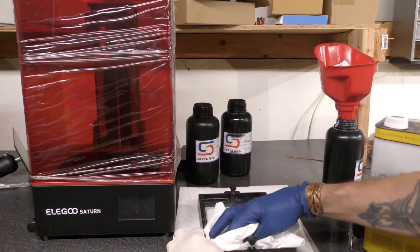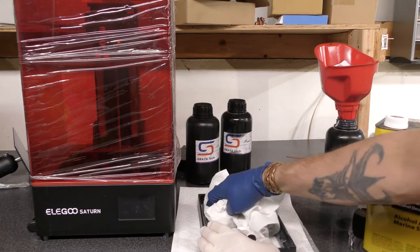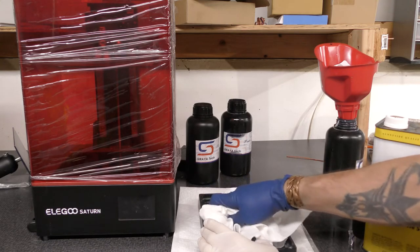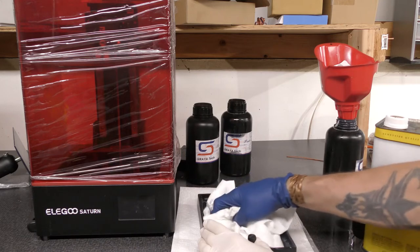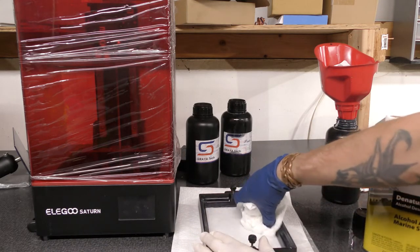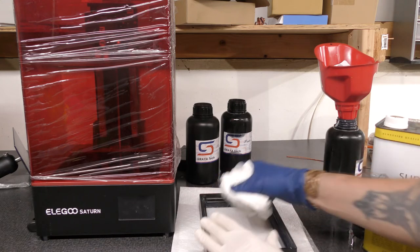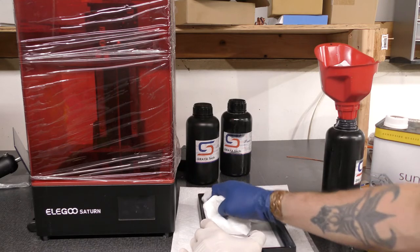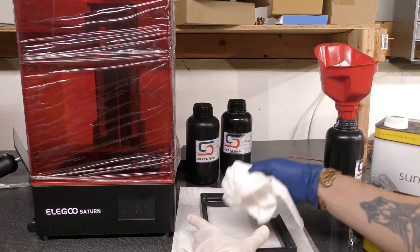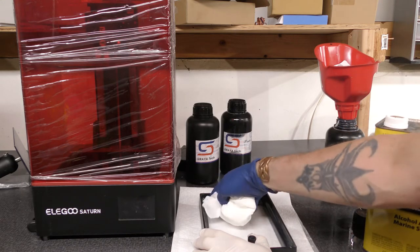I'll throw the used paper towels into a tub below me — it's one of those translucent tubs you get at a hardware store for organization. What I'll do is let these paper towels sit out in the sun before I dispose of them. It'll burn off the alcohol and crystallize the resin, and then it becomes solid waste that you can dispose of in the garbage.